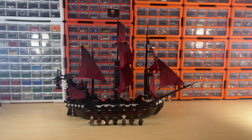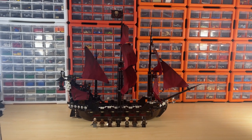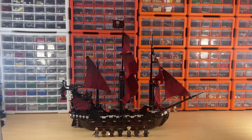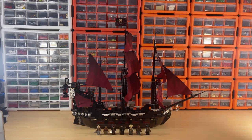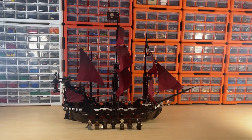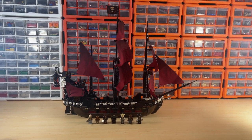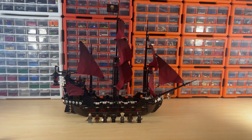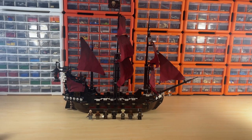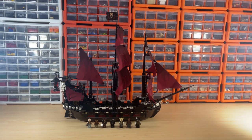Welcome to today's video where I'll be doing a review of the LEGO Queen Anne's Revenge from Pirates of the Caribbean. This set is numbered 4195 and consists of 1049 pieces. It says 10 minifigures, but that accounts for the skeleton at the mast and the two skeletons at the back, so technically seven minifigures come with it. This set costs a lot of money and is very rare to find.